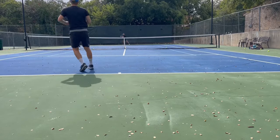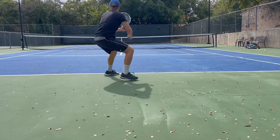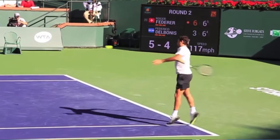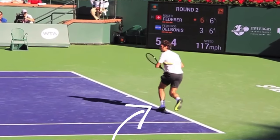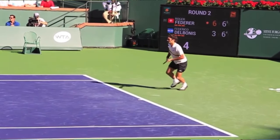Instead, you need to be taking as many small steps as you can in between each shot. The primary reason why you should focus on taking short, small steps to get to that next ball is because you need to make sure that once you get there, you are on balance and set up for that next shot. If you take a big step between each shot, you're going to be off balance and still in movement once you actually get to that next position.